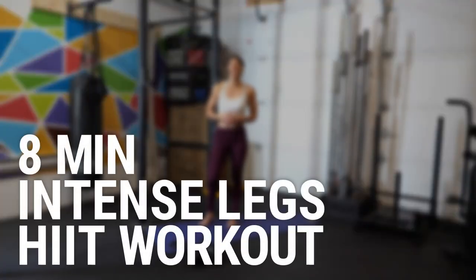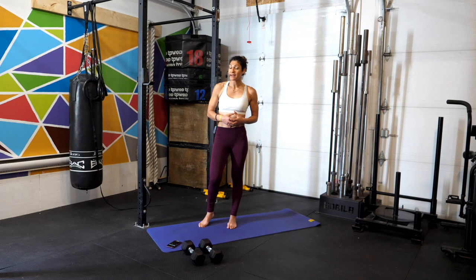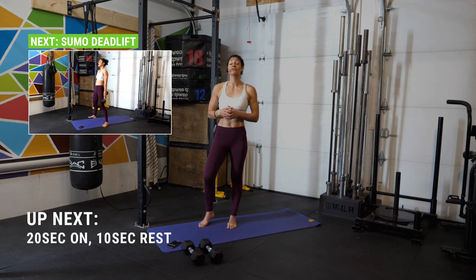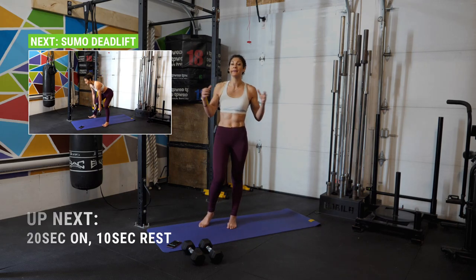What's up athletes? Welcome back. Today we're doing eight minutes of intense leg in a double Tabata. Tabata is eight rounds of 20 seconds of work and 10 seconds of rest for a total of four minutes, but today we're going to do a double Tabata so that's going to be a total of eight minutes.